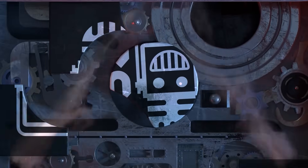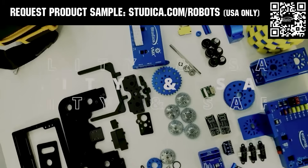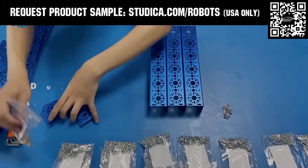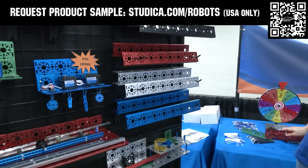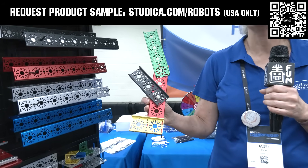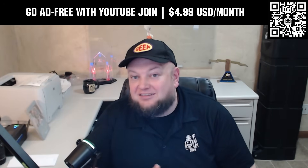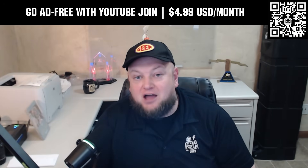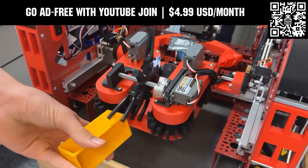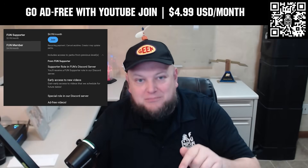This video on Fun is brought to you by viewers like you and also in partnership with the following. Studica Robotics offers durable, polished, and anodized aluminum channels now available in several different color options to customize your robot at studica.com/robots. No rough edges and a versatile hole pattern allow for positioning at multiple angles. Teams in the U.S. can request a free sample, apply for team grants, and register for 25% off at studica.com/robots. Go ad-free and access our videos earlier when you support Fun with a membership through YouTube Join. For $4.99 a month USD, you can watch most of our YouTube videos ad-free and gain early access to scheduled content with other options also available. Click the Join button below to get started.